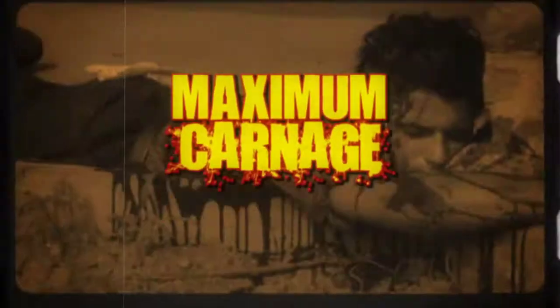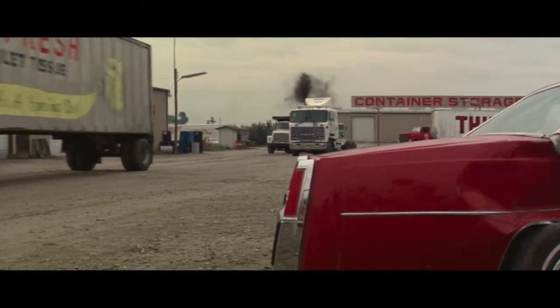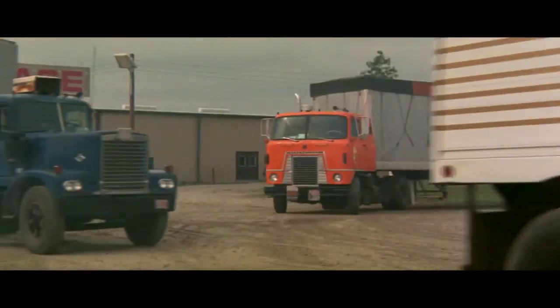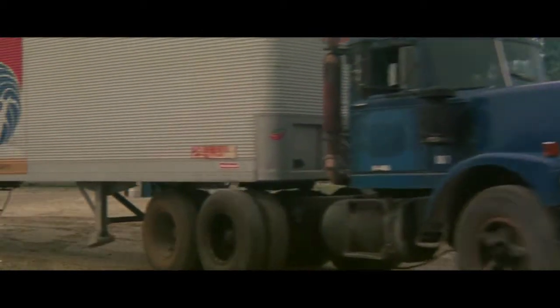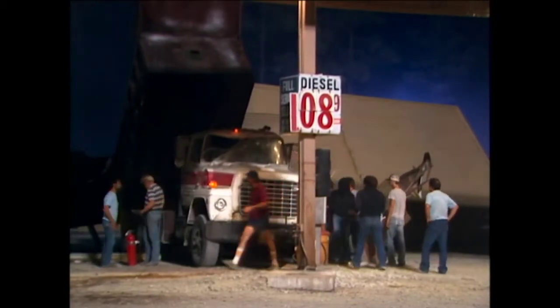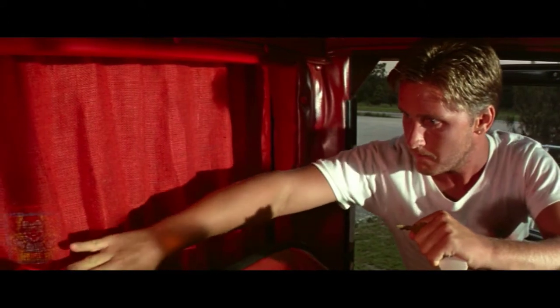July 1985, I came there to do the makeup effects of Maximum Overdrive. Every vehicle was driven by somebody, but they were hidden inside the vehicle. There was no remote control or anything. Either you had guys that were inside of fake back seats with little viewers they could look out of, there with extended controls driving.